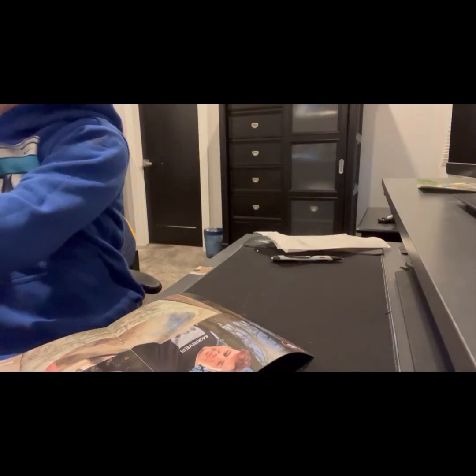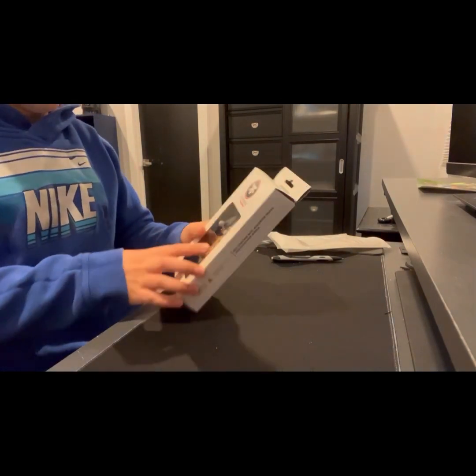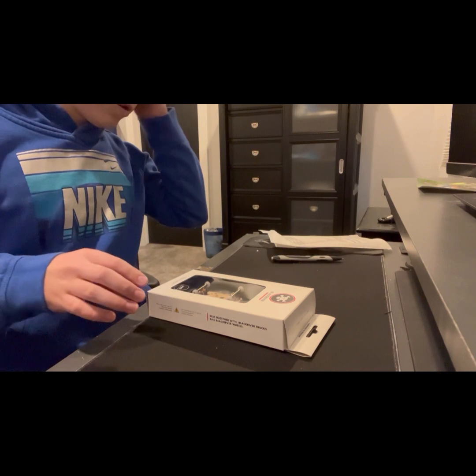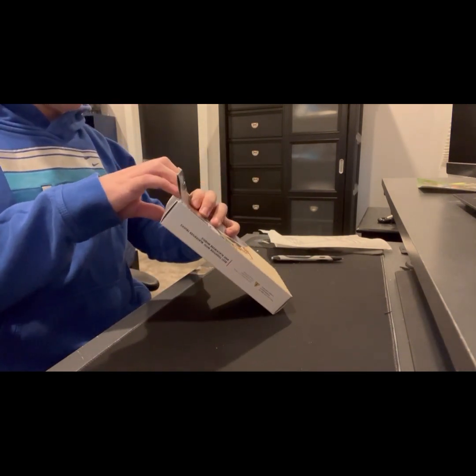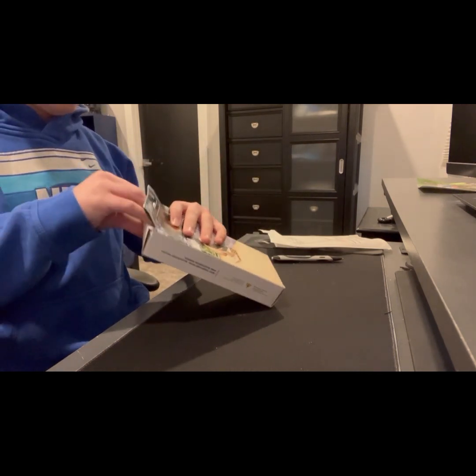So I got a Black River complete set, 33.30 millimeter, because I like a little bit thicker boards — just my personal opinion.